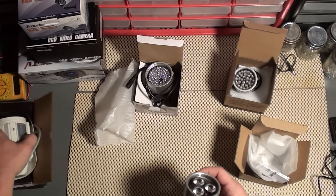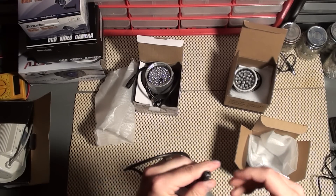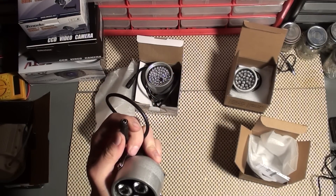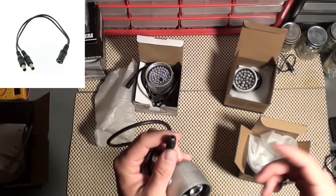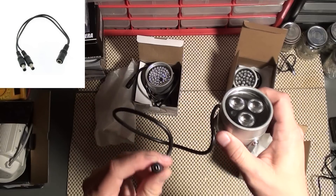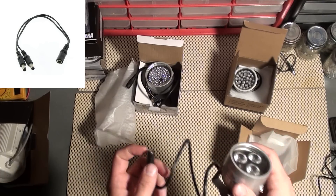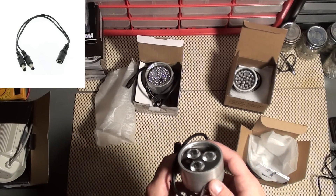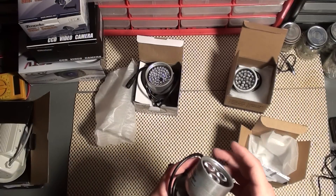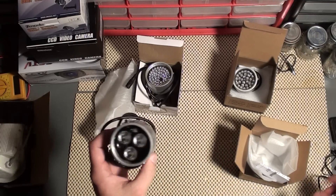If you have any questions about how IR illuminators are powered, they're really easy. They have a normal barrel plug that fits any standard power adapter. What some people do — and I'll put a picture on screen — is use a normal Y connector right by your camera wherever it's mounted, to power your IR illuminator and your camera at the same time without doing an additional wire run. That's assuming your power supply has enough power. If you have a power supply split off to eight different cameras, you might not have enough power to also run IR illuminators.